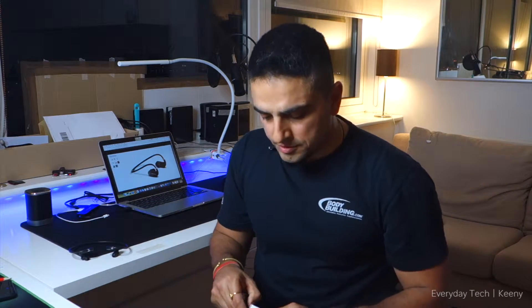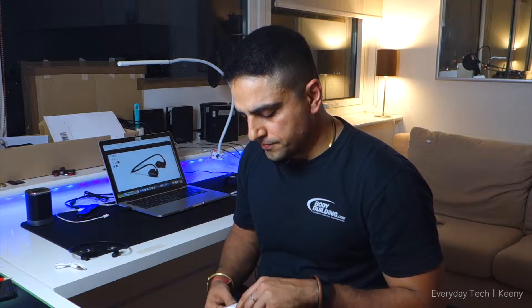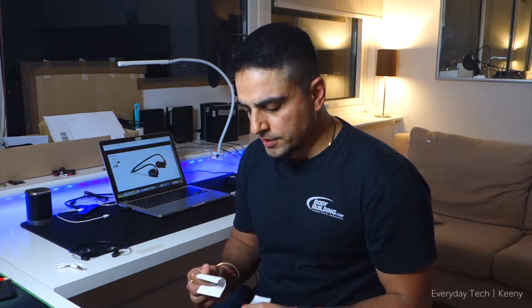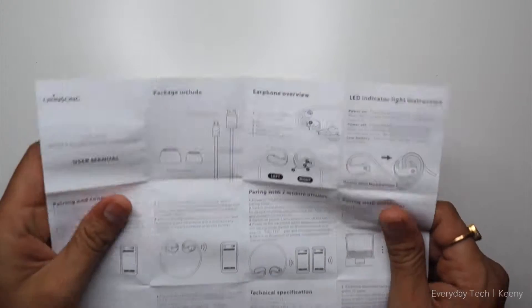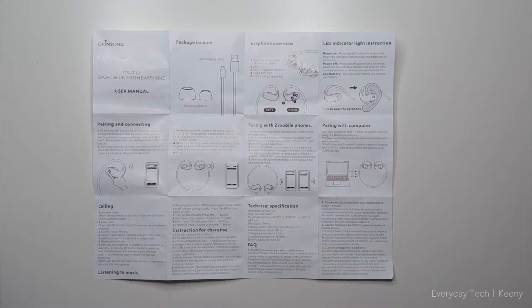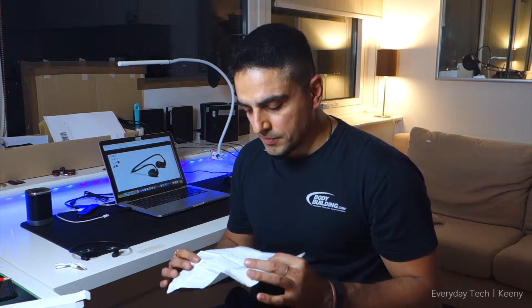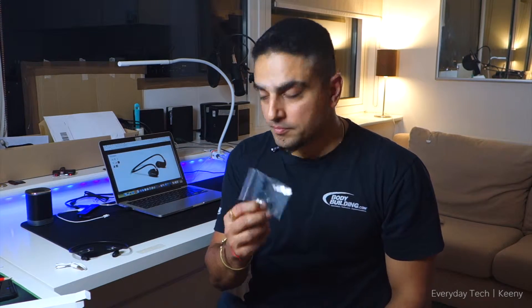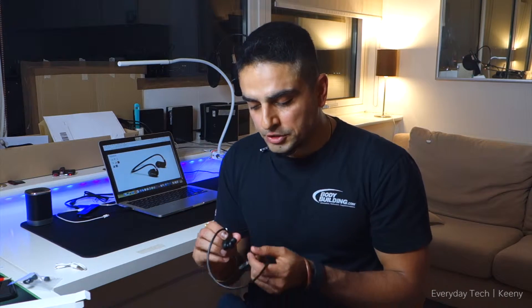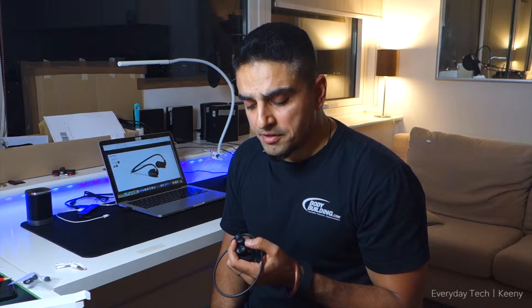With the headphones there is a micro USB charging cable and a user manual. It has information about how to pair the headphones, what the LED means, with correct English instructions. And two pairs of earbuds — these come with medium attached, but I usually swap to the small ones for a better fit.